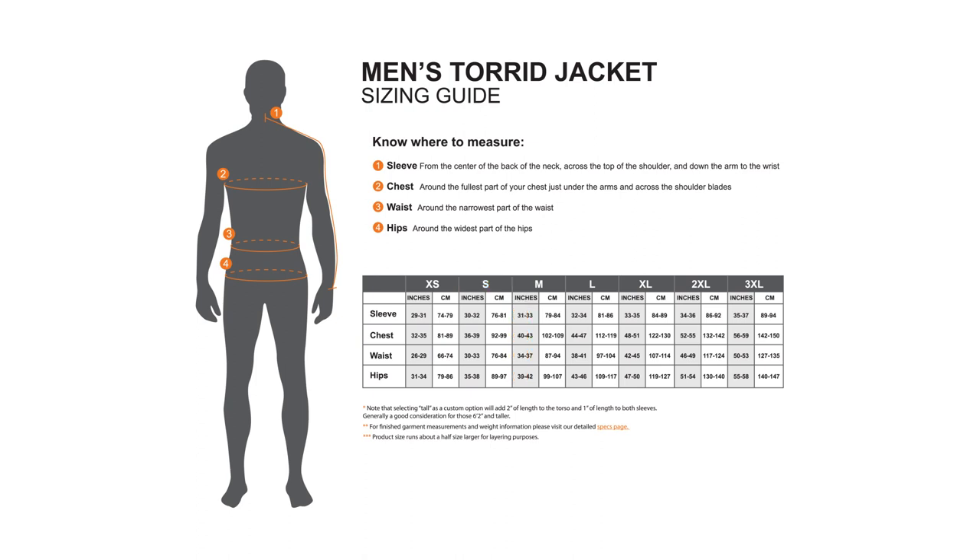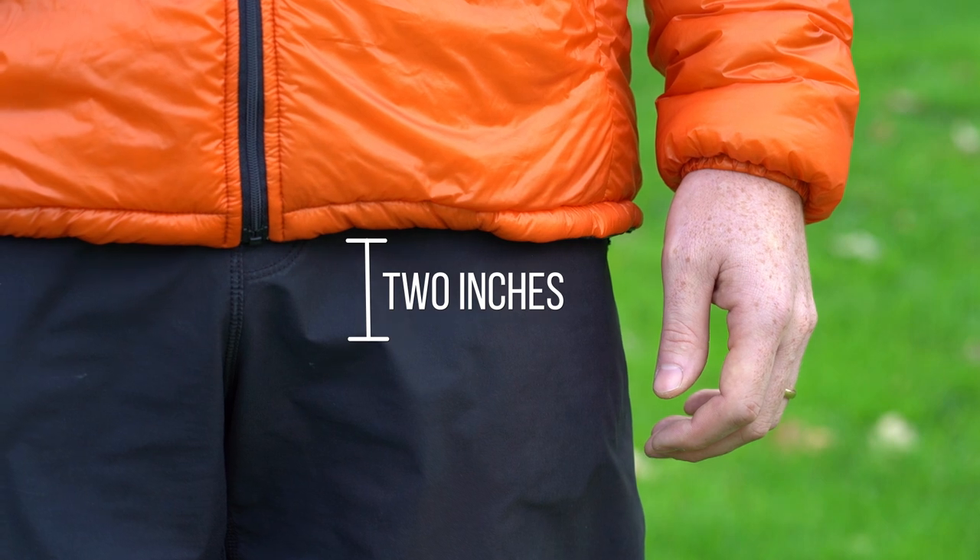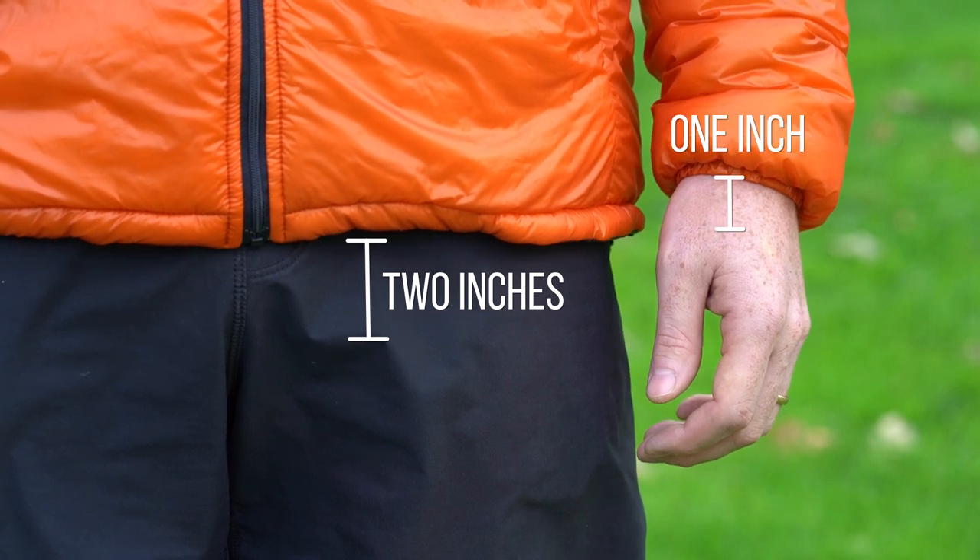All Enlightened Equipment apparel is constructed a half size large to naturally accommodate layering. If you find your measurements landing in a couple of different size categories, focus on the widest part of your body. If that's your hips, choose your sizing based on that. If that's your chest, choose the size category that fits your chest measurements. If your sleeve length is the outlier, still make your decision based on the widest part of your body. Over 6'2" or have a particularly long torso? Consider selecting the custom option of a tall torso, which adds 2 inches in length to the torso and 1 inch in length to each sleeve.